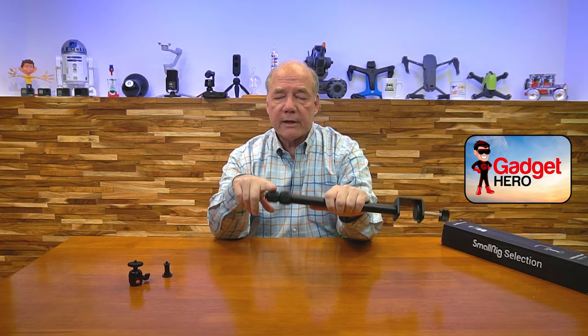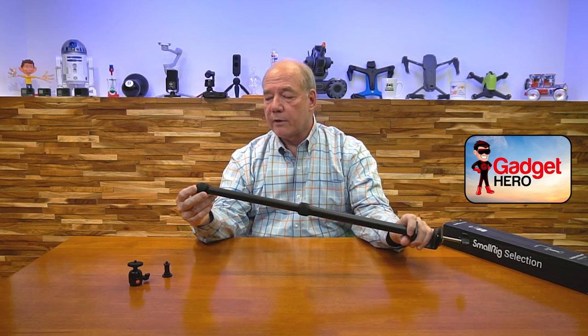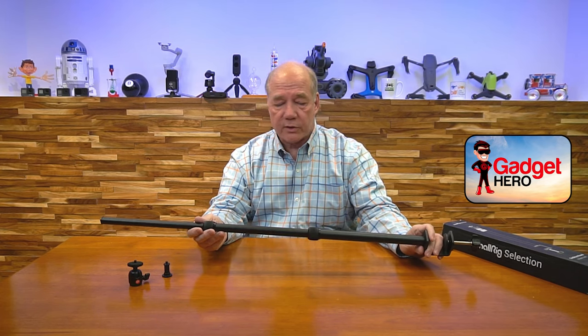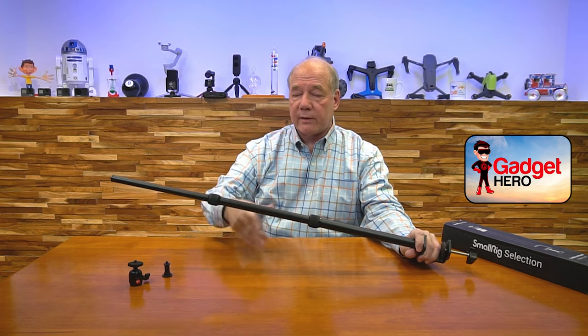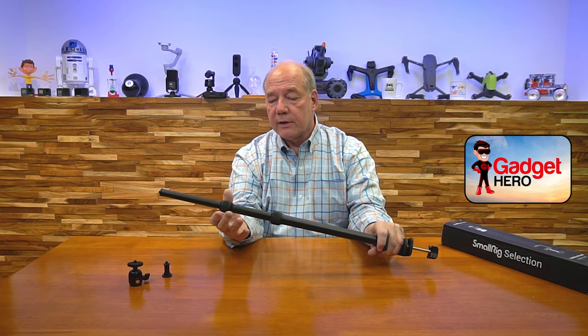The way it clamps shut — this extends from 13 inches, which is where it is today. It's got two sections of extension, and it'll go up to 35.4 inches. So it goes up really tall, so you can have a light way above you shining down on your desk to give you all the illumination you need. The way you adjust that is just loosen up these rings and tighten them to whatever height you need, and they're going to stay right where you left them.